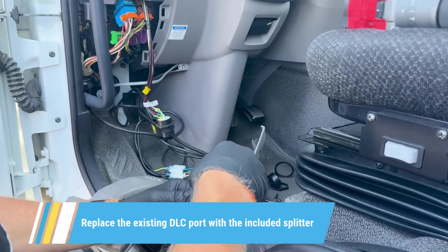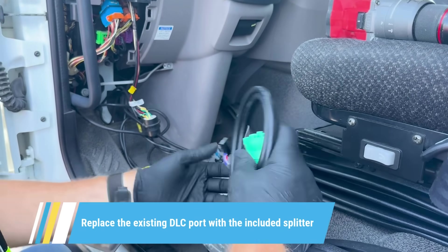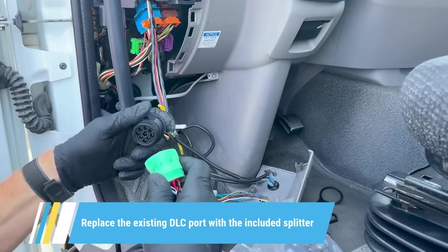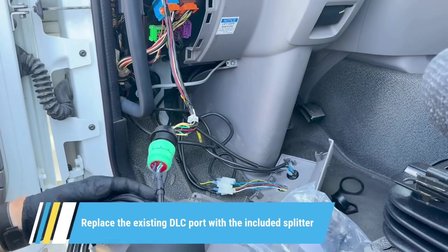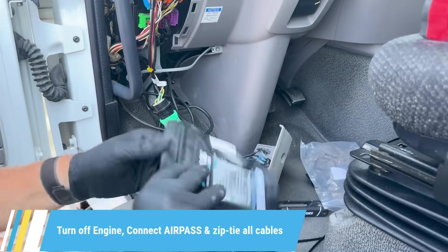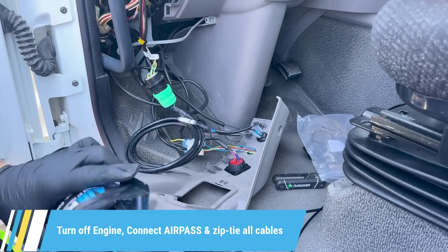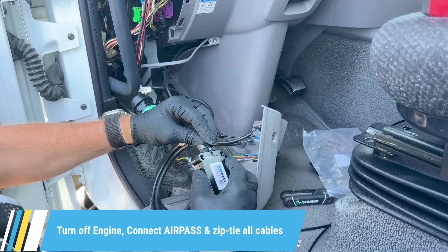First, locate your vehicle's diagnostic port, usually under the dashboard on the driver's side and under the steering wheel. Before anything else, turn off the ignition completely. For a clean install, we remove the dash panel and replace the existing DLC port with the splitter included with your AirPass.